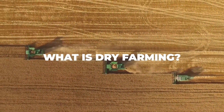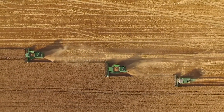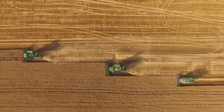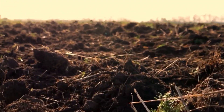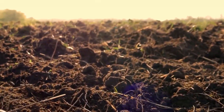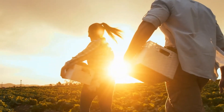Dry agriculture is a term that refers to farming techniques used in semi-arid and arid regions with an annual precipitation average of fewer than 20 inches or 51 centimetres. It is a method to moisturise crops that eschews artificial irrigation in favour of relying on remnant water in the soil from the rainy season. Simply put, dry land cultivation is practiced in areas where the prospective rate of evaporation outpaces precipitation.